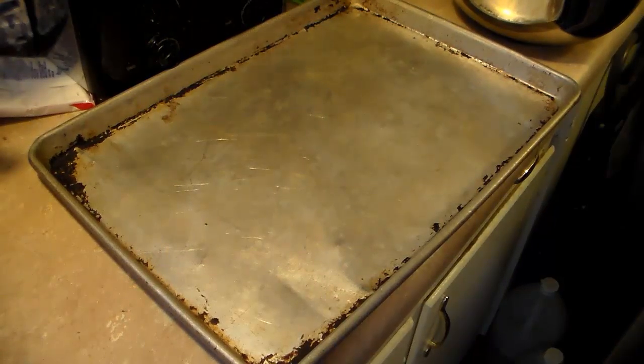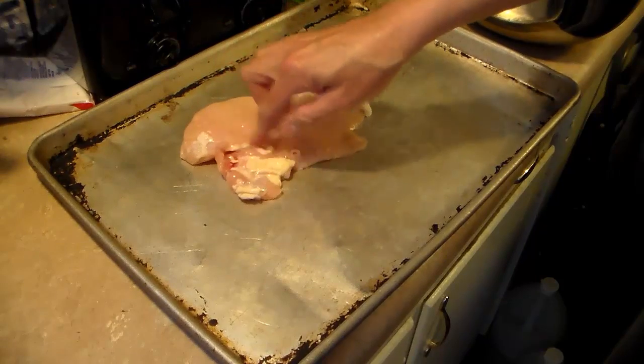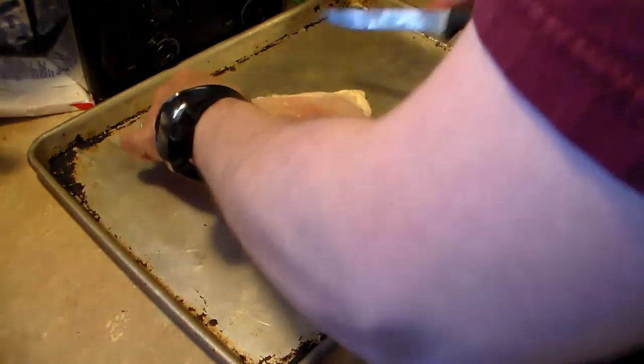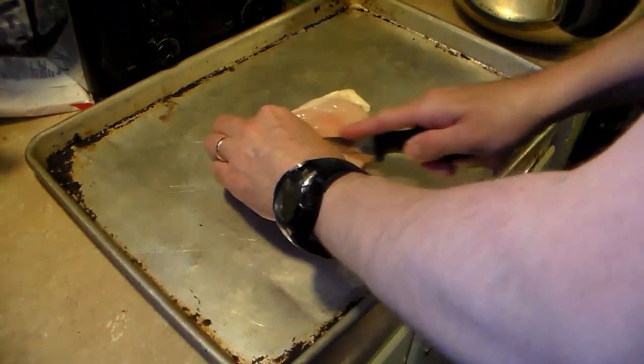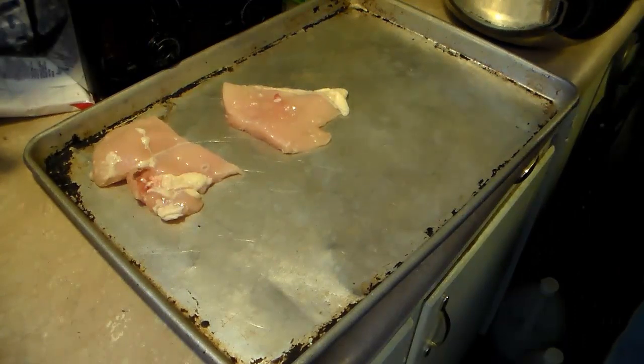I'm starting out here with some boneless skinless chicken breast and I'm going to cut these down because I'm going to pound them out with my meat tenderizing hammer. I'm going to cut these down into better portion sizes and there's still a little bit of ice on some of them, but that's okay.